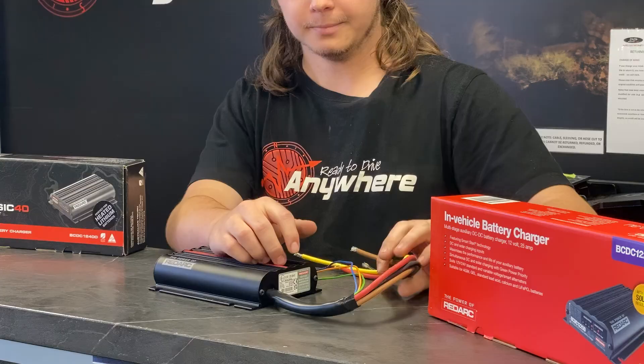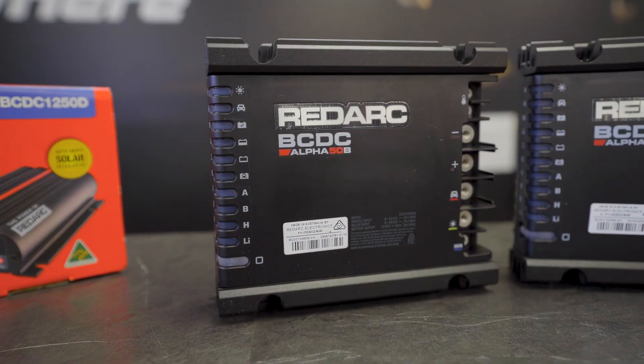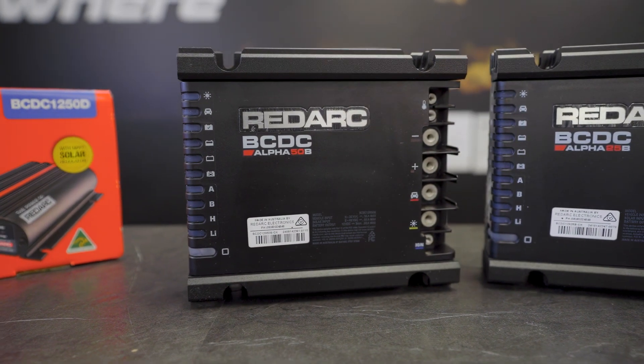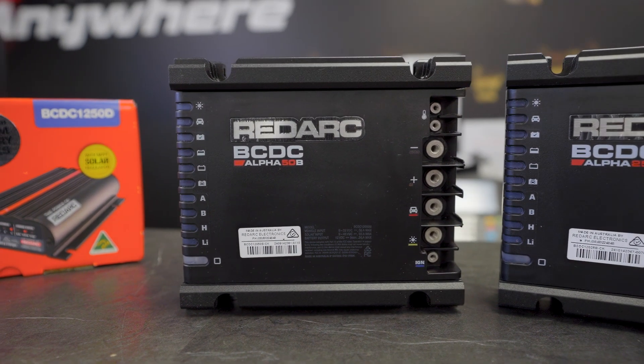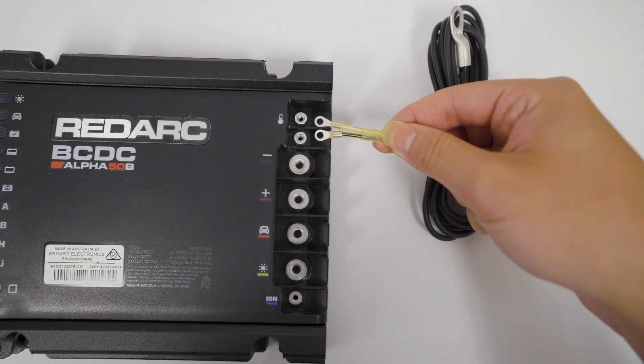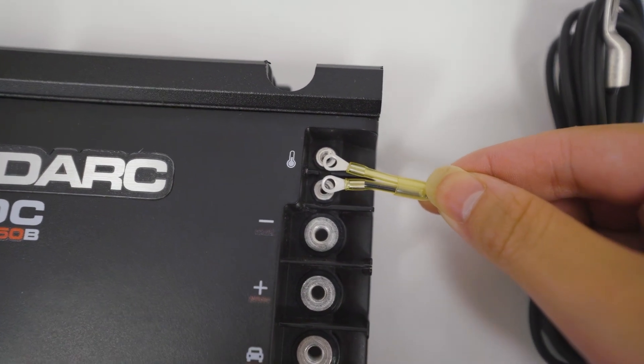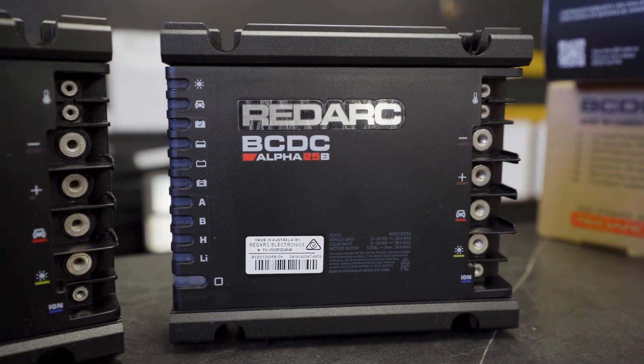The old ones — the BCDC Cores and Classics — used to have cables running off the unit. These now have screw-in terminals on each of them. They do come with screws in the box, so you just put your cables directly on here and screw them down, allowing for a bit more ease of use when removing or replacing the unit. You don't have to worry about cutting a cable too short.